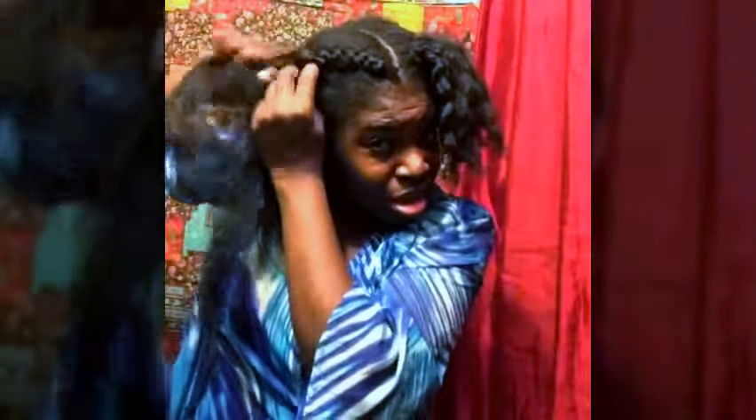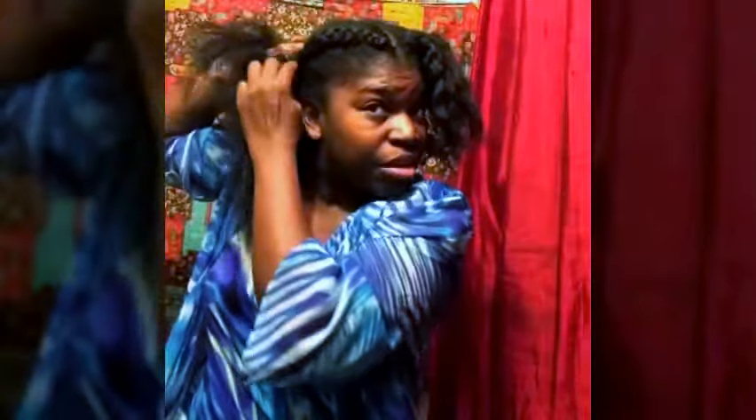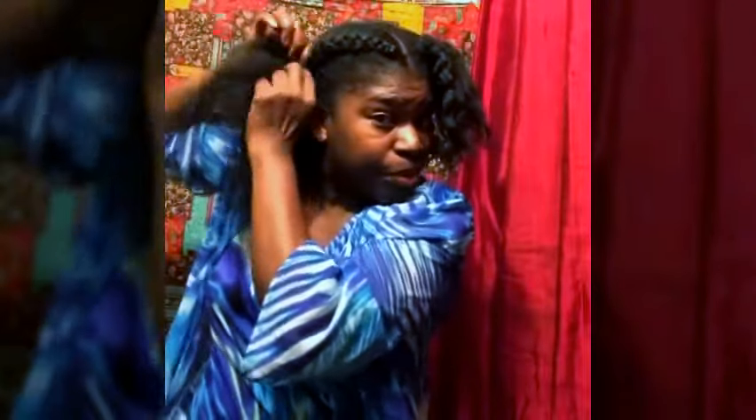I'm actually going to just wrap my hair up. Should have added more hair to this. This will be my protective style, and it will probably last me two or three days — trying to learn how to stretch it, but it's kind of hard because the rest of my hair is exposed.